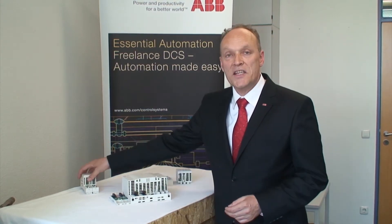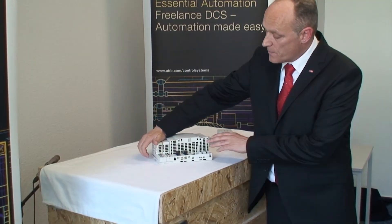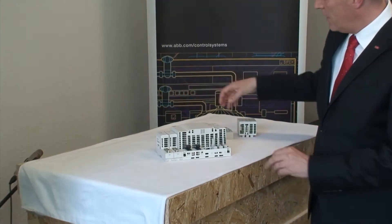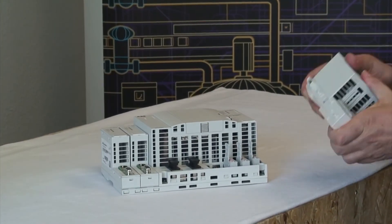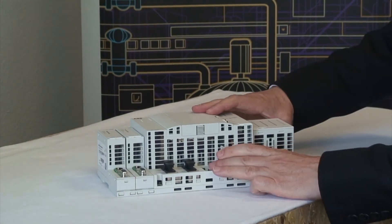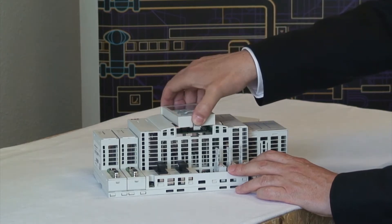I want to show you how easy it is to assemble. For that I just mount two Profibus Masters on the left. And I take a direct I/O which fits on the right. And an optional display that can be placed over here.